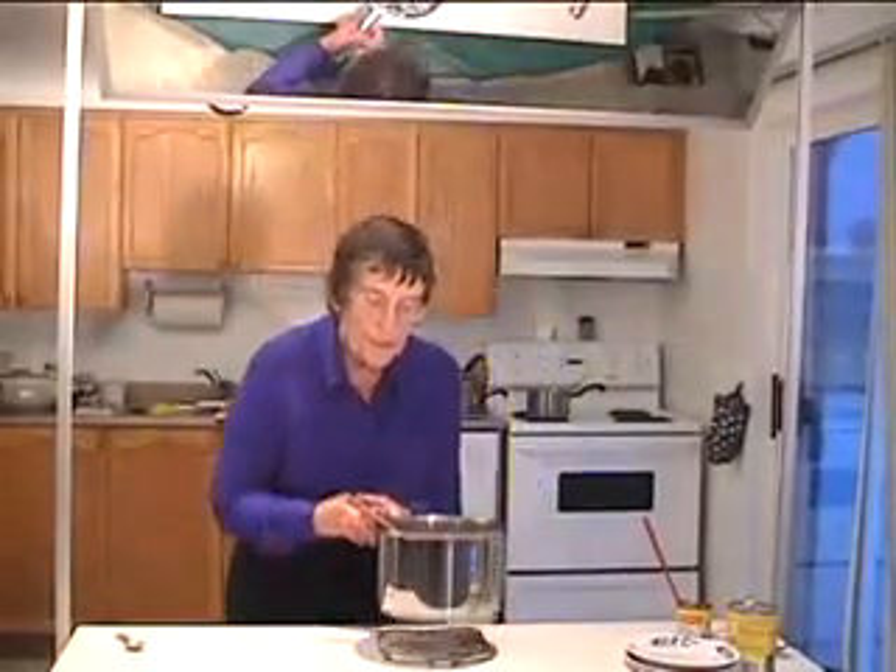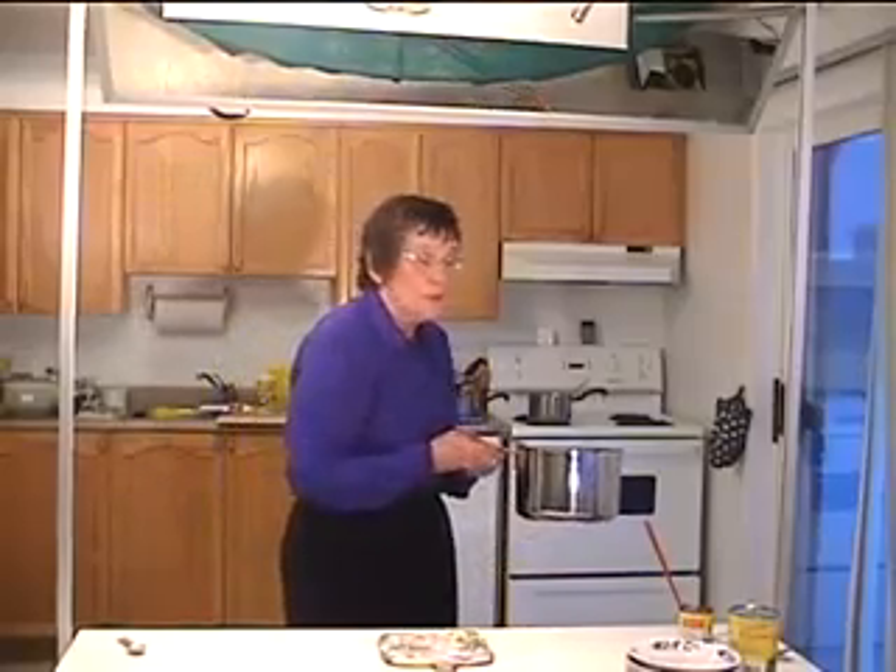We'll take this back to the stove, bring it back to a boil, and let it simmer about half an hour until the vegetables are tender.